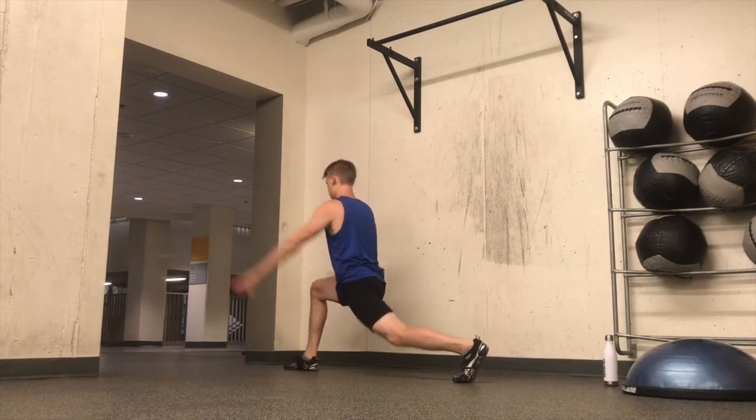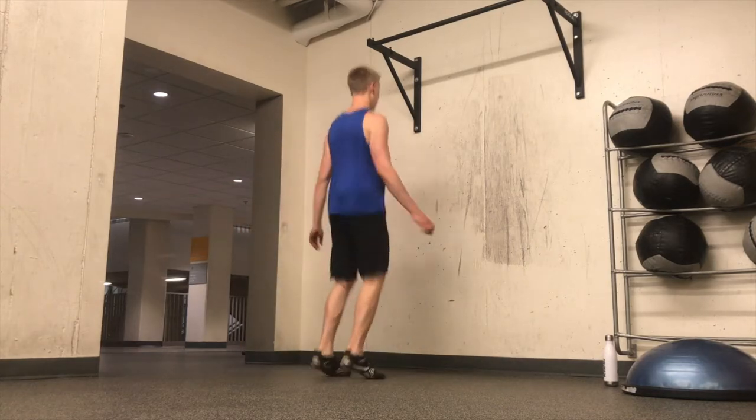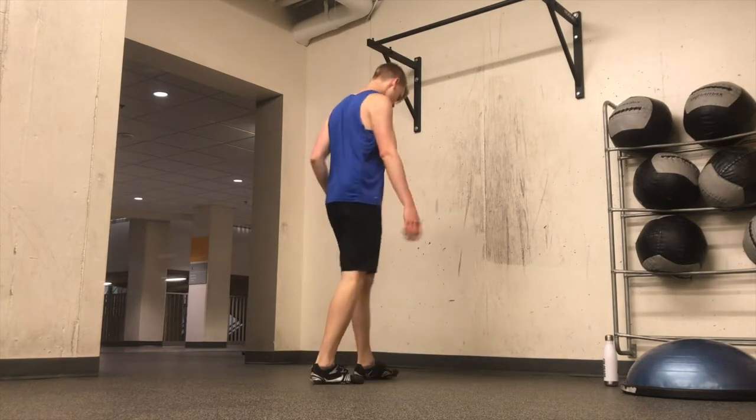My hips feel much more open after that, but still feeling pretty tired, so now we're moving into the next thing — bouncing. If you saw my morning routine vlog, you saw that I did a lot of that earlier.